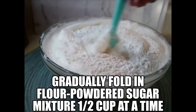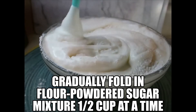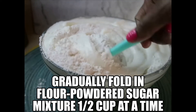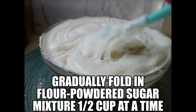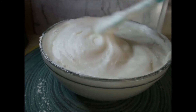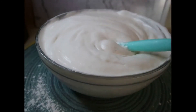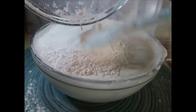Added about one and a half cups of the flour and powdered sugar mixture and I'm going to fold it in. This is the last of the flour powdered sugar mixture — again folding it in with a spatula.